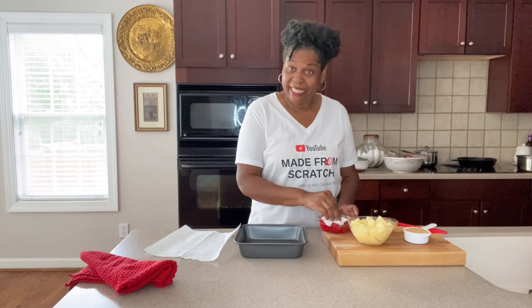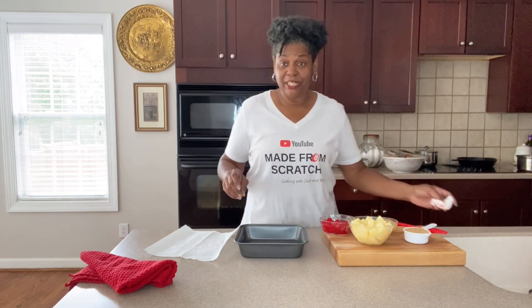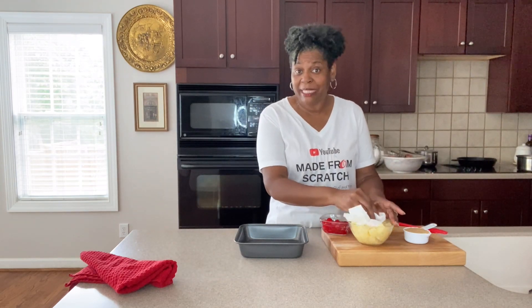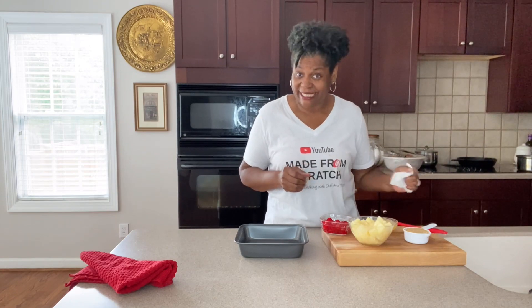Hey guys, welcome back to Cooking at Pam's Place. I am just drying off some maraschino cherries and some pineapples because I am getting ready to make a pineapple upside down cake. You guys are going to want to stay with me for this one because it's going to be amazing.